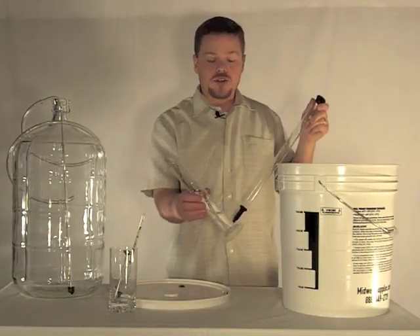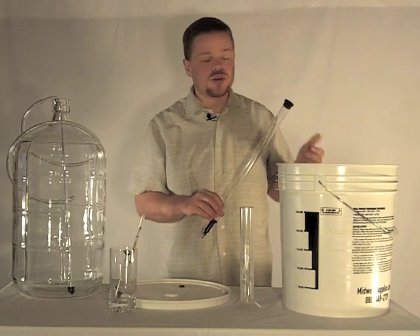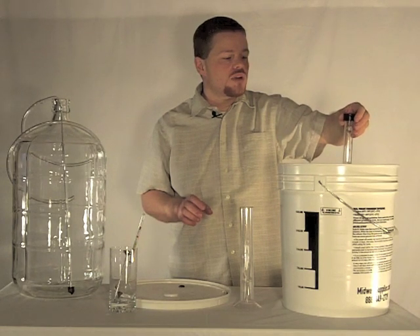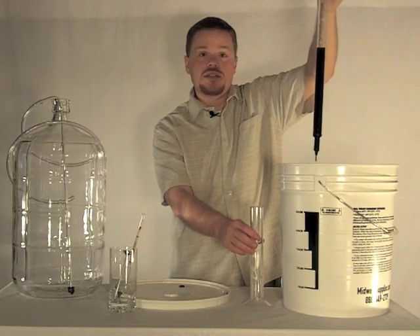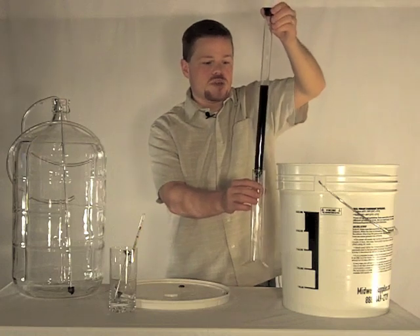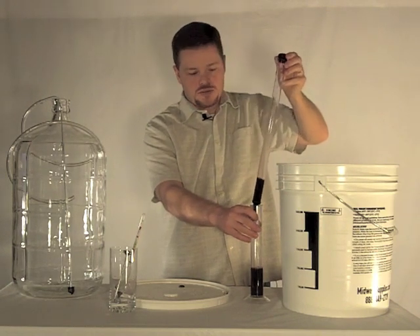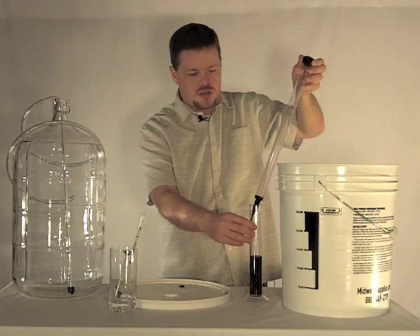We're going to take a sample with our wine thief and test jar — everything has been meticulously sanitized so that we don't introduce anything into our wine. As I plunge the wine thief into the wine, it fills up through the valve at the bottom. Nice deep dark purple color — it's not clear yet, that's the session after this. Right now it's a cloudy deep purple.